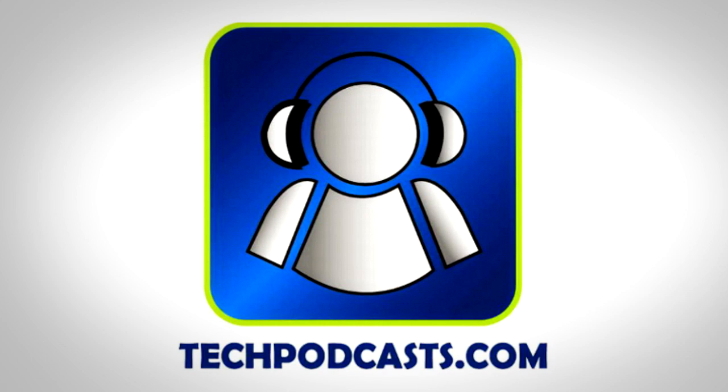TechChop is a proud member of the Tech Podcast Network. TechPodcast.com — if it's tech, it's here.